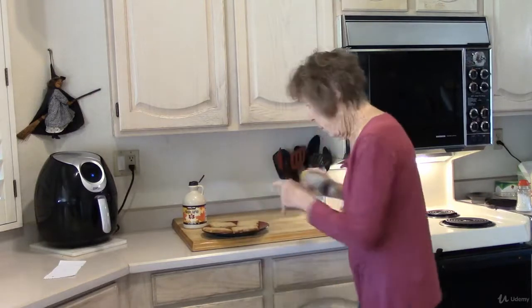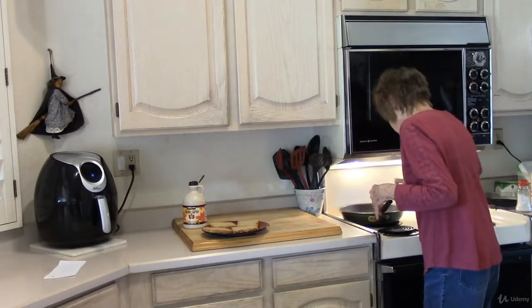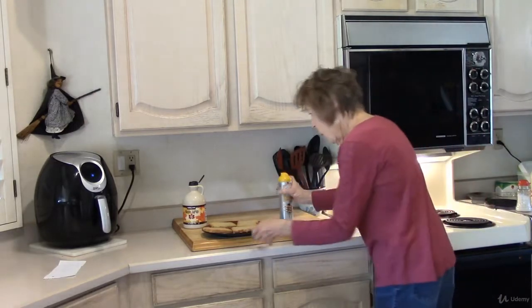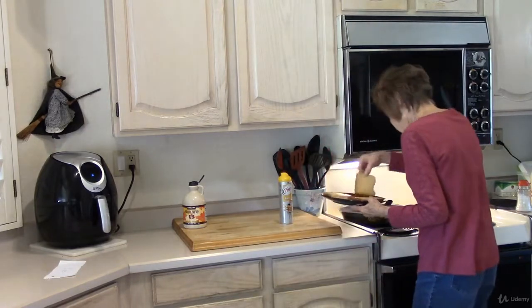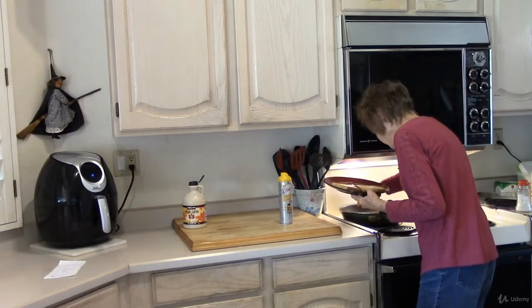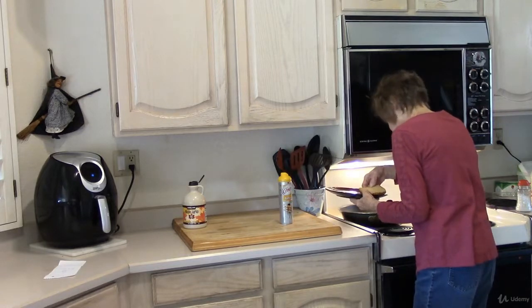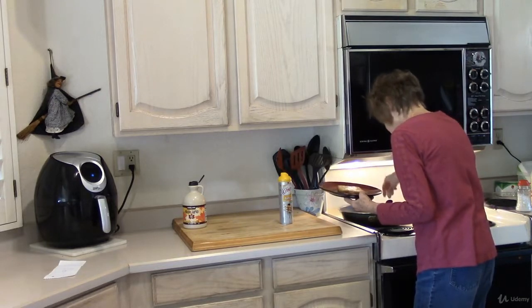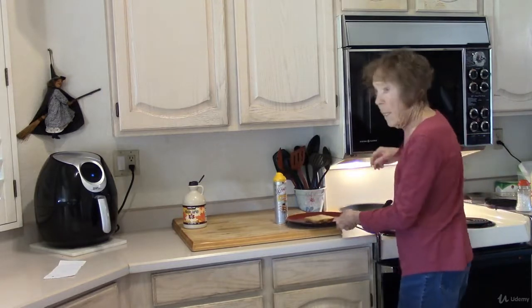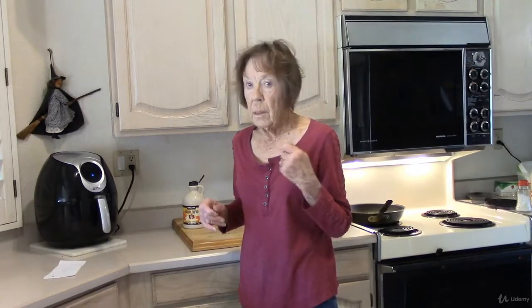I'm going to fry them now. We're going to put our French toast in and fry it. I'm going to fry three, then I'll do one more. So we're going to get four pieces of French toast for 78 milligrams of sodium.